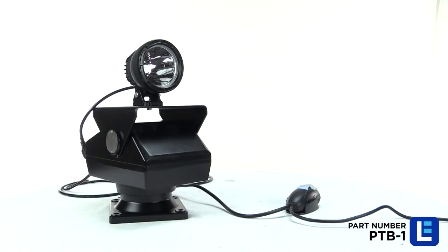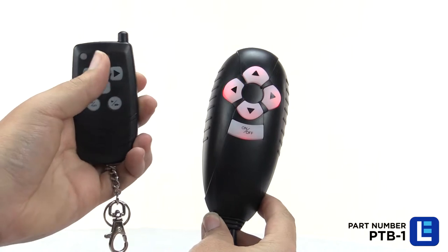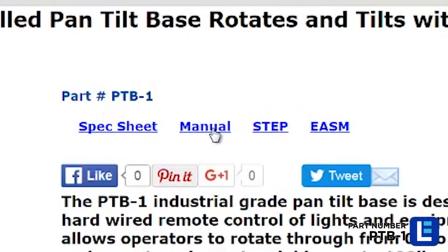Once power is connected and your equipment attached, the Pan Tilt Base can be controlled with the Hardwired Remote Control or Wireless Remote Control. The Hardwired Remote Control is the receiver for the wireless remote and can be programmed to allow for up to three wireless remote controls to a single unit. More information about programming can be found on the product page.